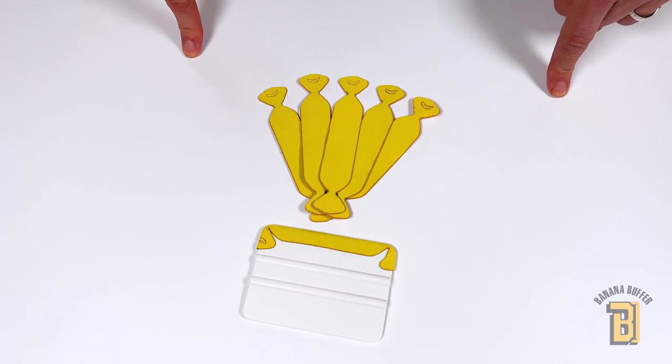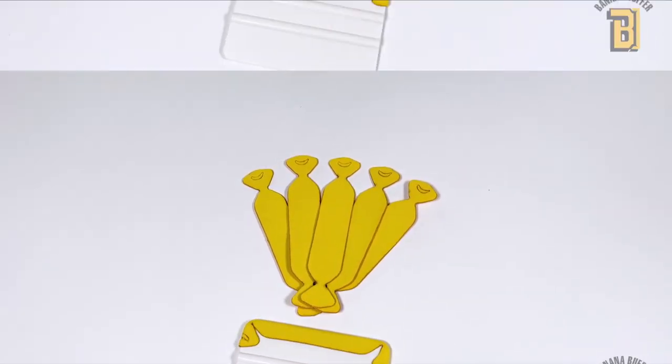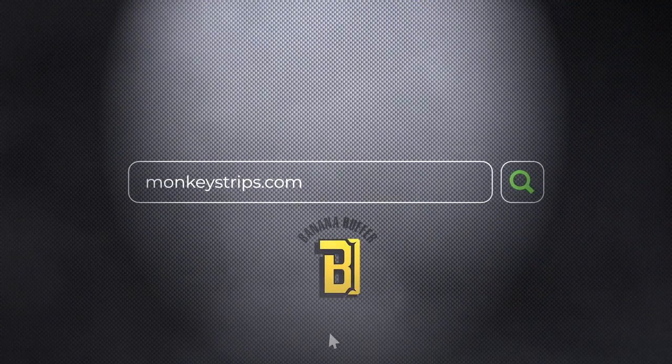Banana buffers can be used wet or dry. They can be purchased at distributors worldwide or at monkeystrips.com.